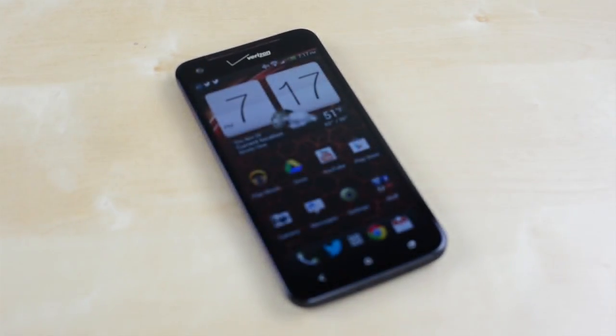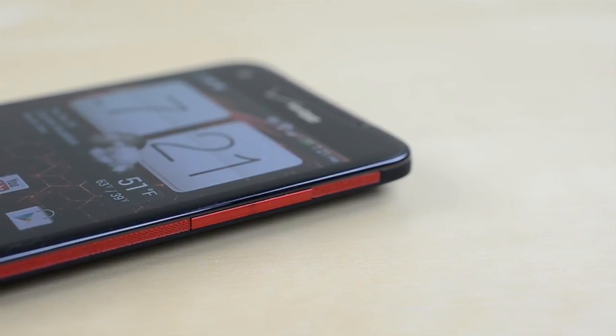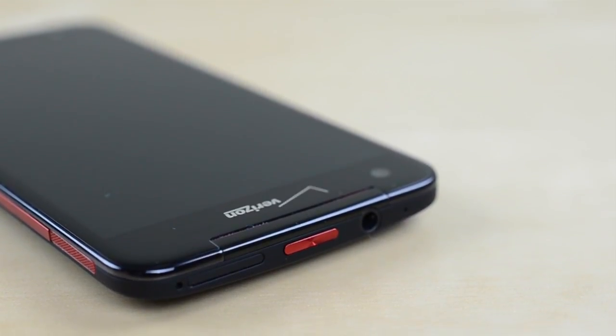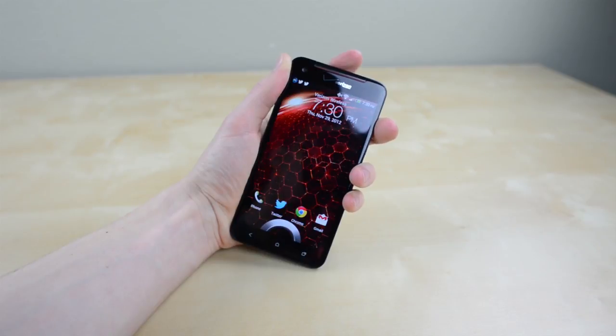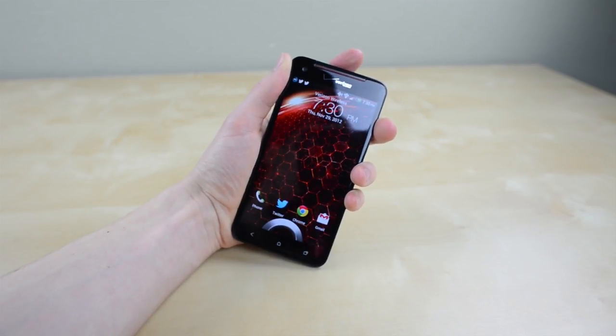The rest of the ergonomics are less than spectacular however. Unlike most smartphones the volume rocker is over on the right side and worse still it's narrow and blends in. HTC has opted to load the top up with your micro SIM slot, sleep button and headphone jack. Having the sleep button centered up top is awkward as it forces you to hold the DNA differently compared to almost every other large phone out there.